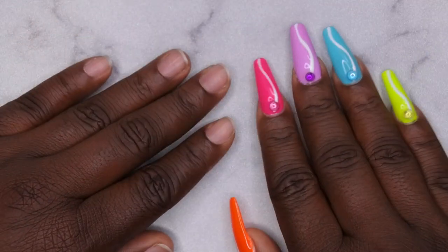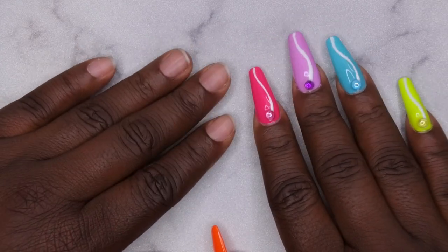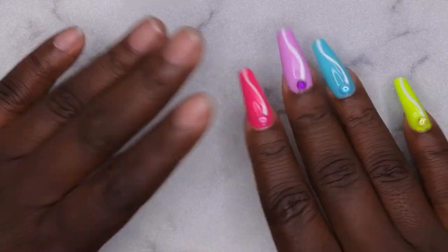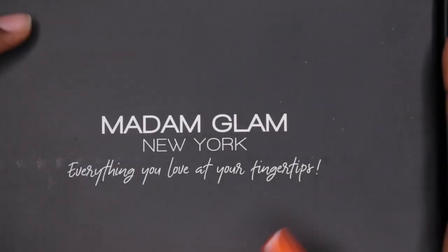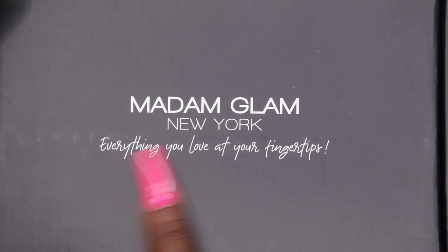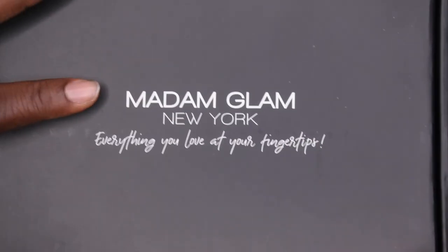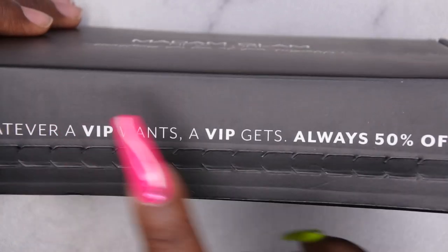Hello, happy people! I'm back with another video. Today I'm excited because Madame Glam reached out and wanted me to review some more of their products, and of course I said yes because I love Madame Glam polishes. Let's hop right into what they sent me. Here is the packaging — you all know Madame Glam's packaging is super nice and super glam. It says 'Madame Glam New York, everything you love at your fingertips,' which is so cute.